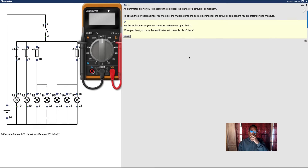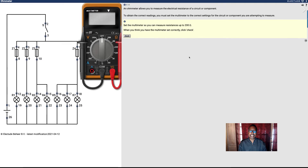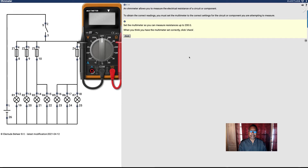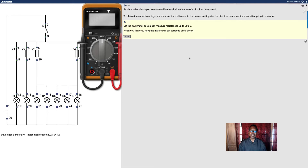An ohmmeter allows you to measure the electrical resistance of a circuit or component. To obtain the correct readings you must set the multimeter to the correct settings for the circuit or component you are attempting to measure. Set the multimeter so that you can measure resistance at 200 ohms.